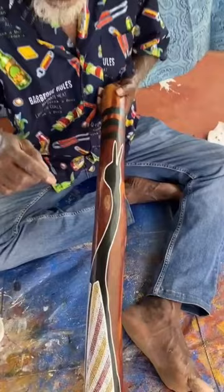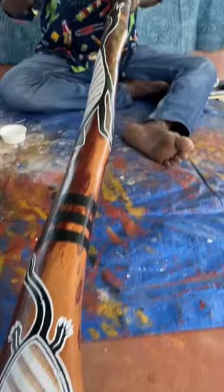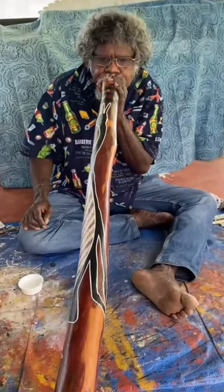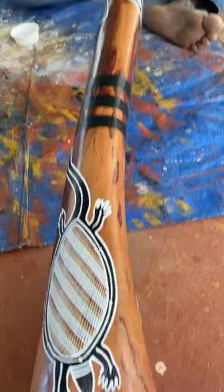I'm finishing up this didgeridoo — it's all about the brolga, and down the bottom, two long neck turtles. This didgeridoo is made from a bloodwood tree and has a good sound. It's a bell bottom, makes a good sound.